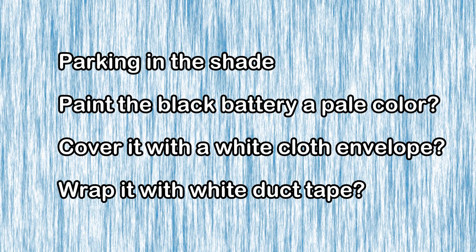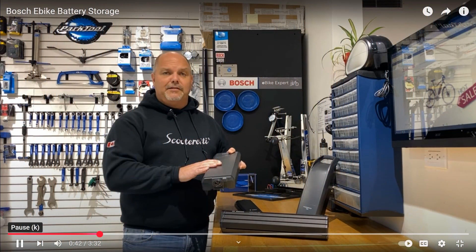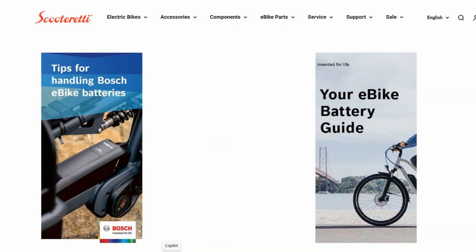Do you think that would be worth doing? Let me know what you think and what ideas you've come up with to protect your battery from the sun. Before I sign off, I should let you know that Will has published an excellent video on precautions to take to lengthen the life of your battery, and very important information about what to do when putting your battery in storage for the winter. You'll find the link in the description. He talks about Bosch batteries, but his advice applies to any lithium-ion battery. On the Scooter Ready website, you can also download two free booklets that provide all the information you need to understand and maintain your lithium-ion battery.